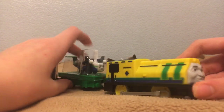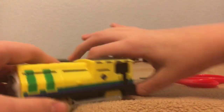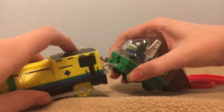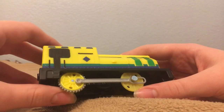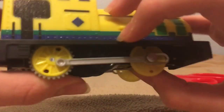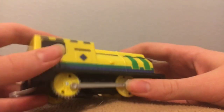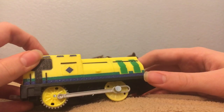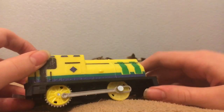So here he is — Raul. Look at that beautiful face. As you can see, Raul has coupling rods even though he's clearly not supposed to. And for some reason, one of his wheels looks like it's a hyperbore wheel or something, and there's actually a dumb fake wheel right there.